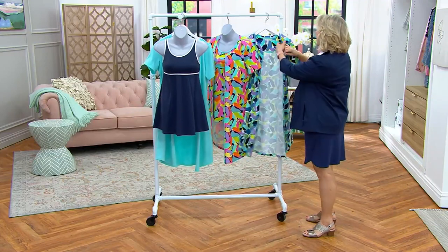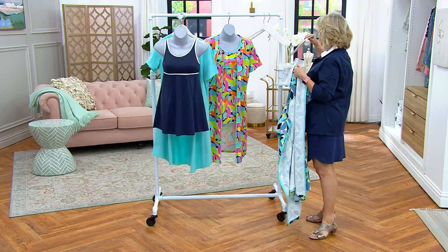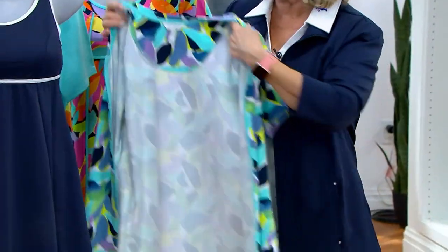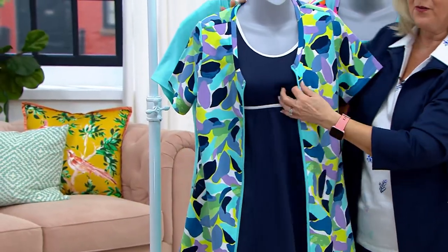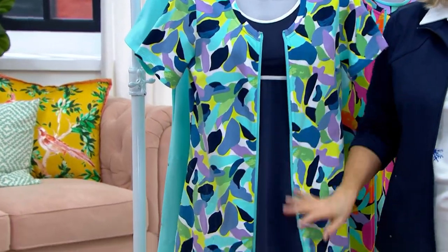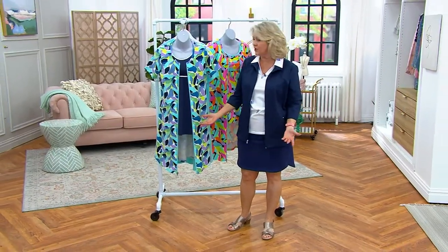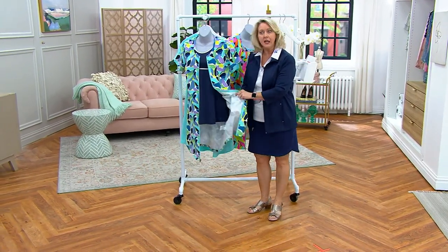The one thing I wanted to show you was this one is called Aqua Multi. And this one has a lot of Navy in it. How pretty is that? So you could have the Navy, if you were going with the Navy and the white, and now you can have the Aqua Multi as far as the cover-up is concerned, because it's just so pretty with that Navy in it. That's vacation-ready right there.